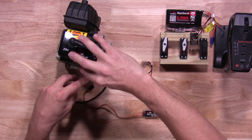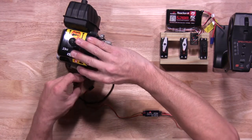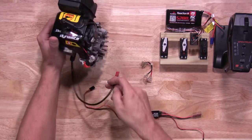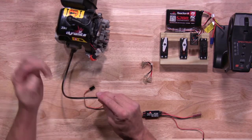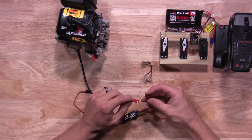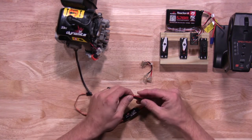You'll want to run the wire harness itself outside the engine safely. We're going to go back behind the fan shroud. Go ahead and grab your plug for your wire harness and plug this into your kill switch itself. Make sure you have the right polarity — red to red, black to black.